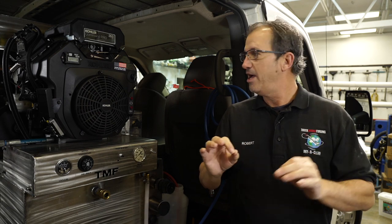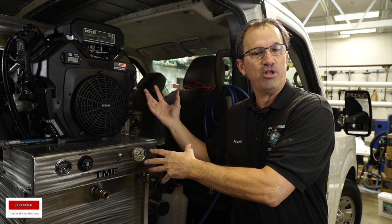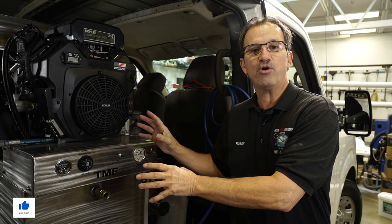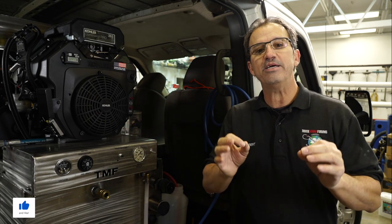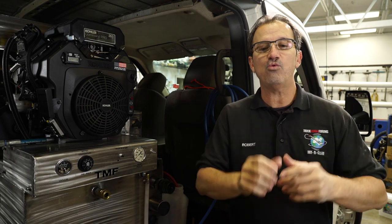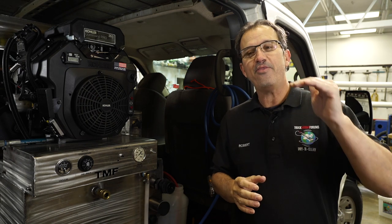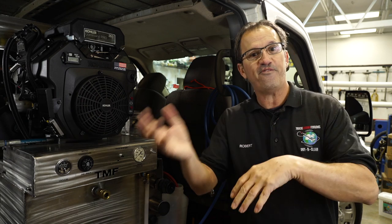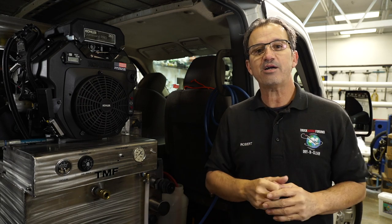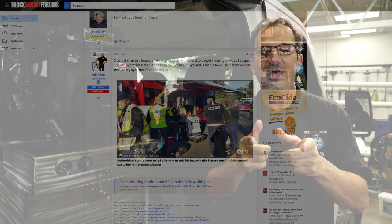There are a lot of moving components when it comes to a truck mount — you have belts, blowers, heat, and different things going on. That being the case, always exercise safety around it. Read your instruction manual; if you can't find one, look online. Also remember, there's a thread on truck mount forums on Facebook and on truckmountforums.com that talks about truck mount injuries. It does happen, so you might want to take a look at that to avoid them.